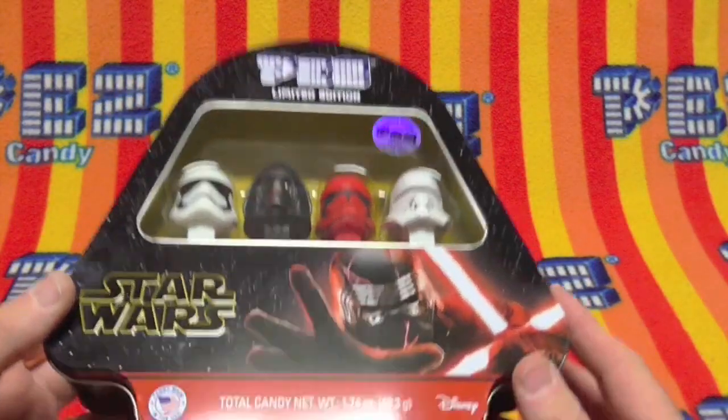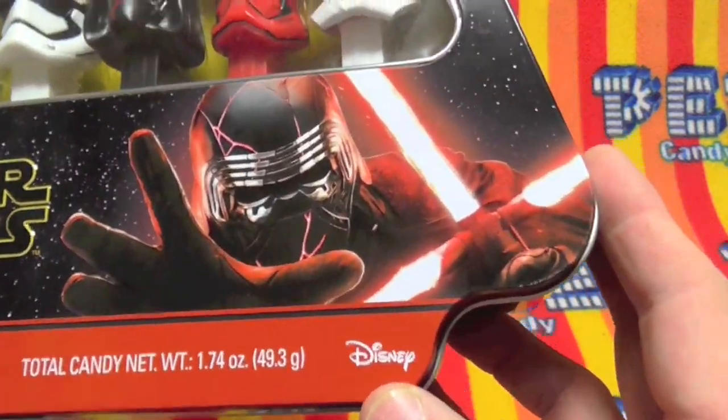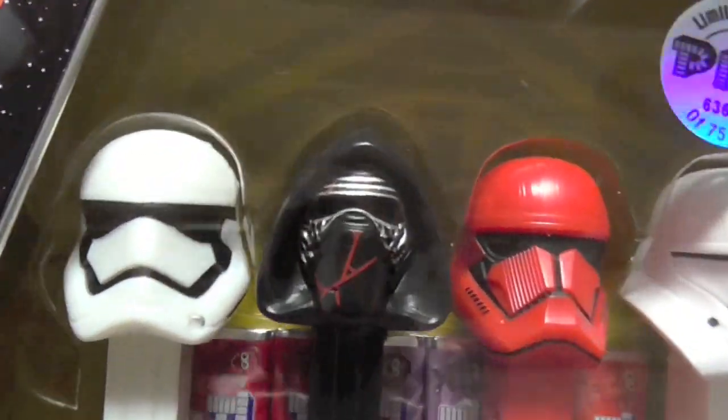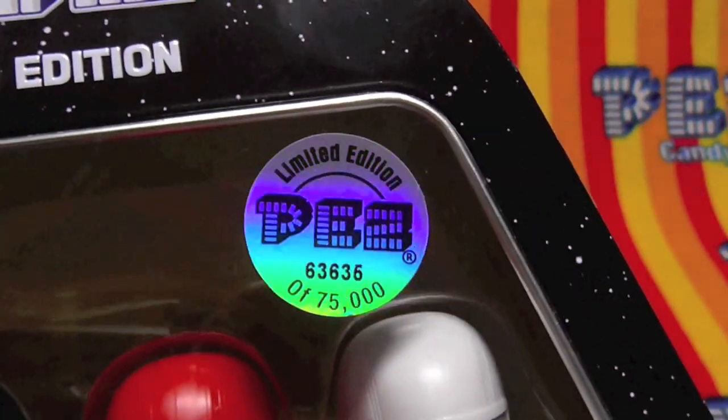Hello Pezzers, today we have the limited edition Star Wars gift tin. Notice the Disney logo is even bigger on the front of this one than the last one. We have the new characters — check them out. They're all bad guys this time around. And this one has a limited edition hologram sticker on it.